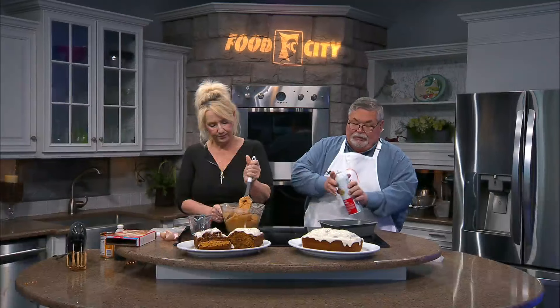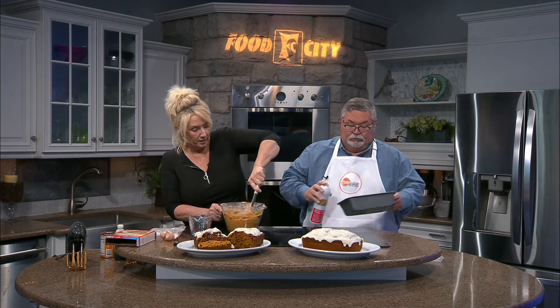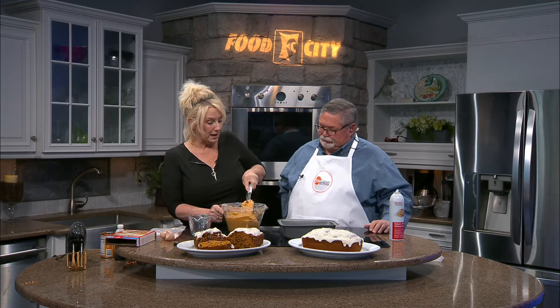Now you want to spray our pan? Yep. Now this is it — this is all you're going to put into this batter. We've got two eggs that we scrambled up, then we added our can of pumpkin puree, then we put in a whole box of spice cake mix. You sprayed our pan and we've got our bread loaf, and we're just going to put all this batter in here.